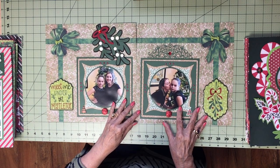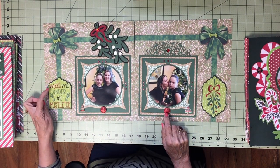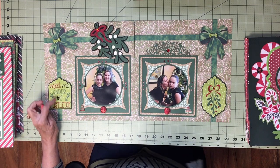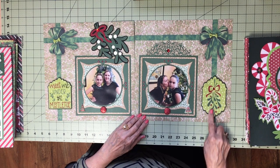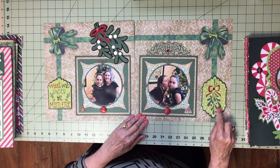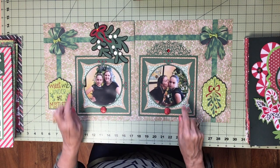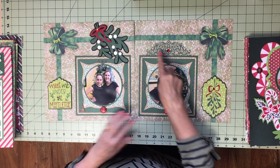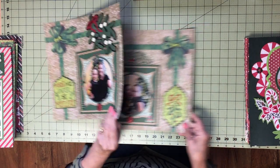This is a mistletoe theme because they were kissing. So I did a title 'Meet Me Under the Mistletoe' and just added a great big clump of mistletoe and put it on a label. I added some dots, some buttons, a few Christmas things. This is a die — this piece — it's beautiful. That page.